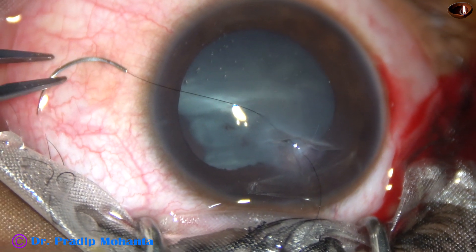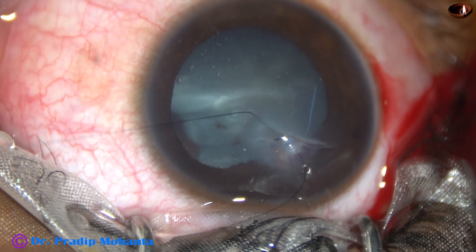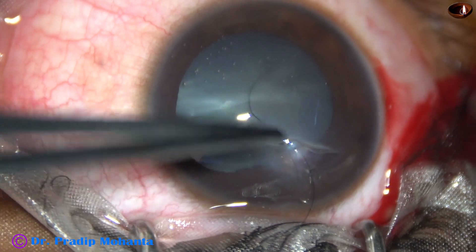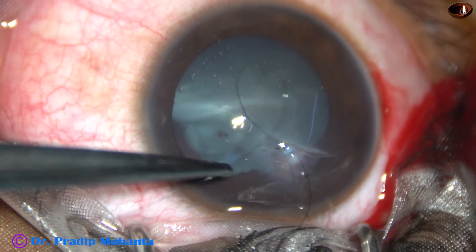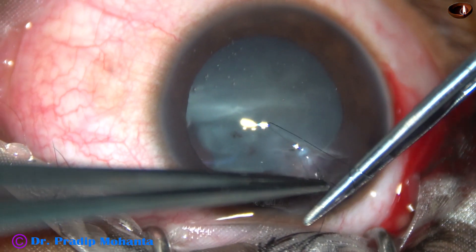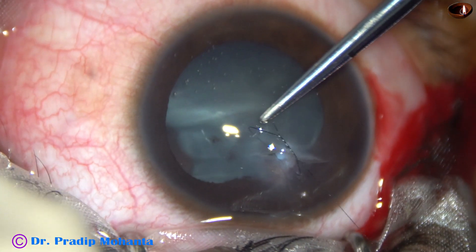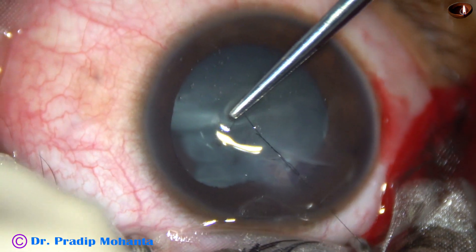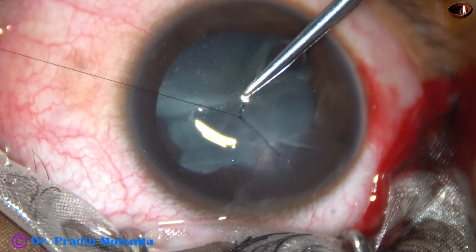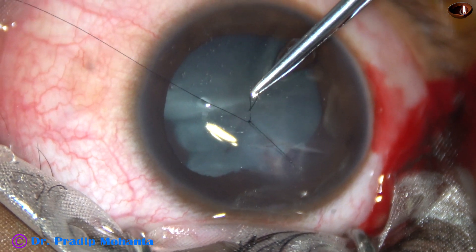The knot is 2-1-1: first two throws, then one more throw, and then one more. Both threads are pulled towards 5 o'clock in this case and the knot is temporarily locked.